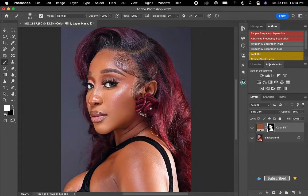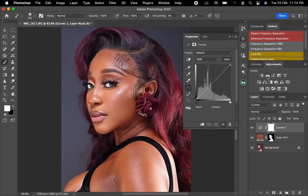You can see the before and after. Next, I'm going to go to my curves. I'll click on it then bring this back a little just so I can add contrast to the picture. I won't touch this too much.